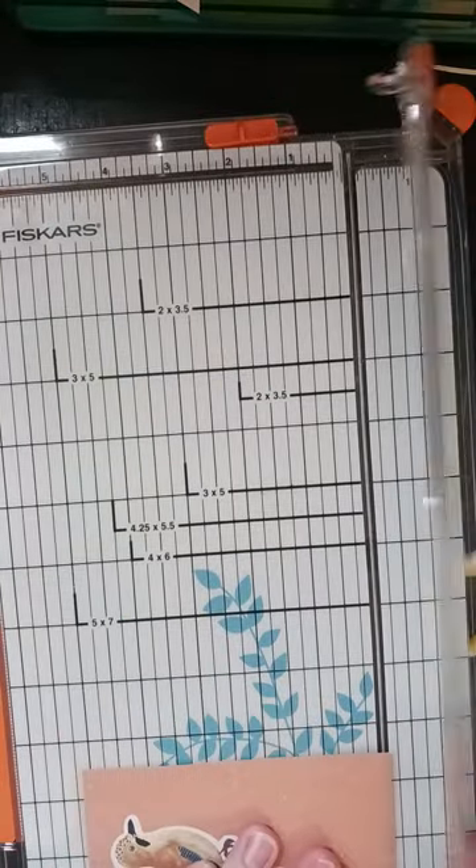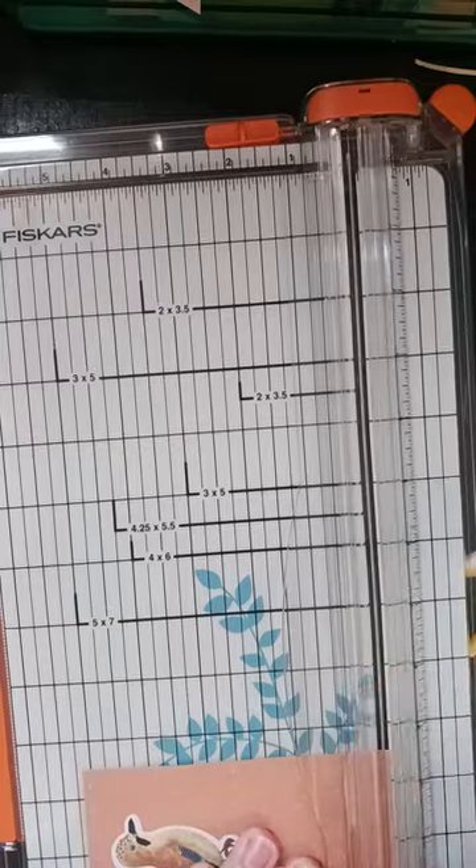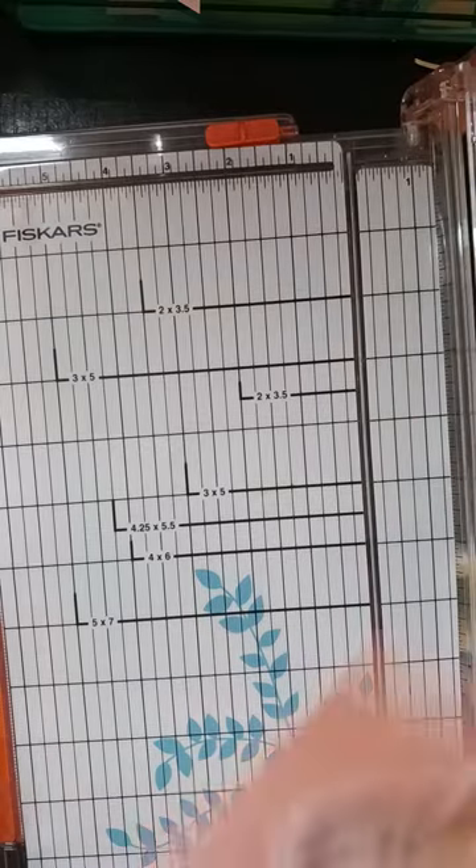Let me trim just a tad bit off the end. Oh, I'm so sorry — I hit the camera and you're bouncing all over the place.